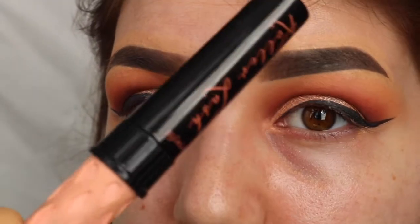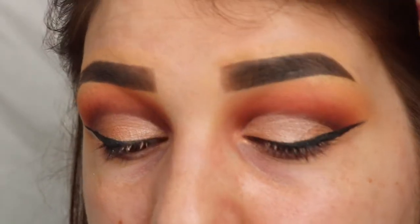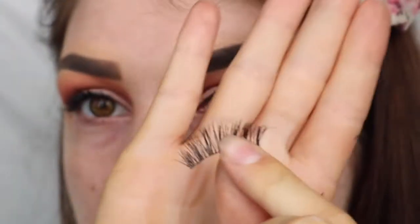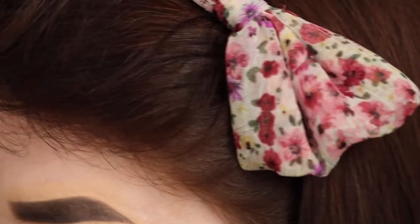Now I'm just going to apply some mascara. I'm just using the Benefit Roller Lash, but we're going to be putting lashes on so it doesn't really matter what mascara you apply. I'm going to be putting on these — these are the Ardell Wispies. They're my favourite lashes and they're so cheap — you can buy them for like a fiver, literally, and you can get them in Tesco's as well.